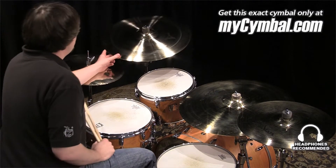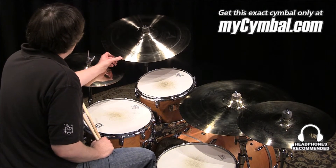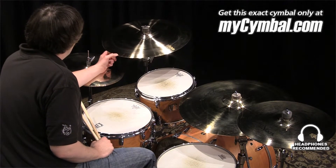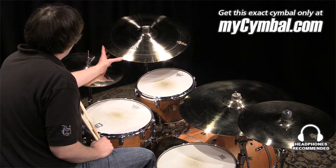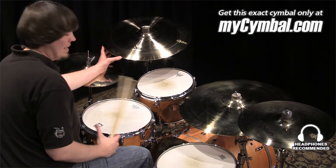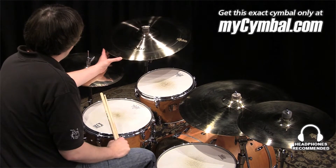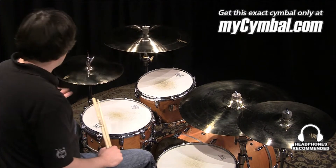I'm Ben White and this is a Zildjian 20 inch A-Custom Rezo crash cymbal. This cymbal has a lot of volume due to the size and the lathing on the cymbal. It is a great cymbal where you want that A-Custom sound — that smoother, clean sound — but you need a lot of volume. And you can get this exact cymbal only at mysymbal.com.